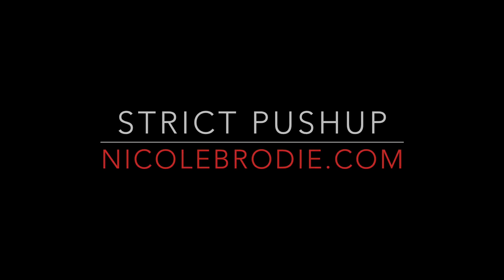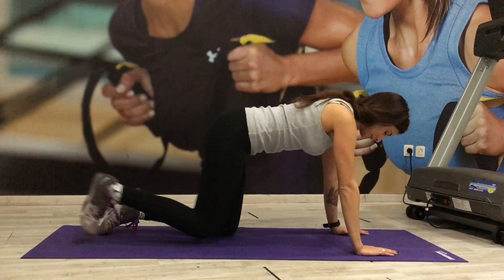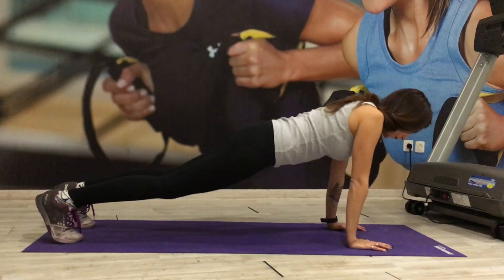For the strict push-up, get into a high plank position, place your hands firmly on the ground directly under your shoulders. Be sure to keep your neck in a neutral position, so look about three feet in front of you.